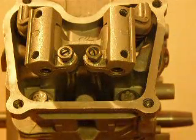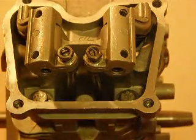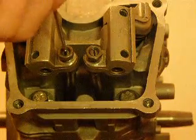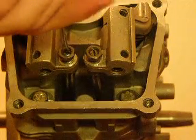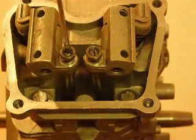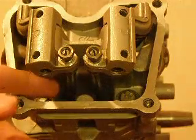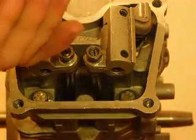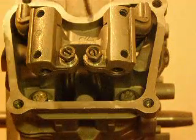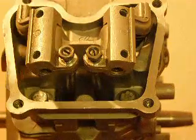Then you take your flat head screwdriver — you just need a skinny tip — and you adjust the valves according to your power or whatever you need. Whether you need more slack on the push rod or you need more tension, you just twist these until you get the proper amount of tension or slack. But when you're doing this, your rocker arms should never have that much movement.